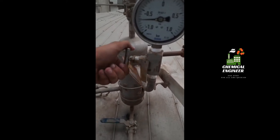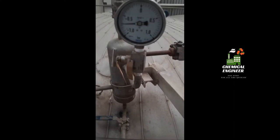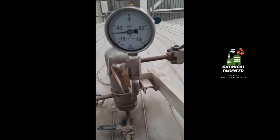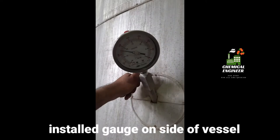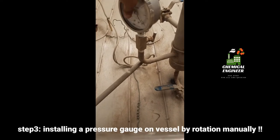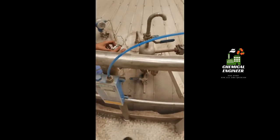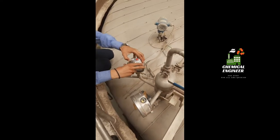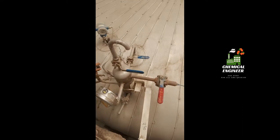Close it as much as possible. Once you close it, you can now install the pressure gauge on it. I have installed the pressure gauge by closing the valve. Let us fix the pressure gauge on it — I have already closed the valve and now I am installing the pressure gauge on it.